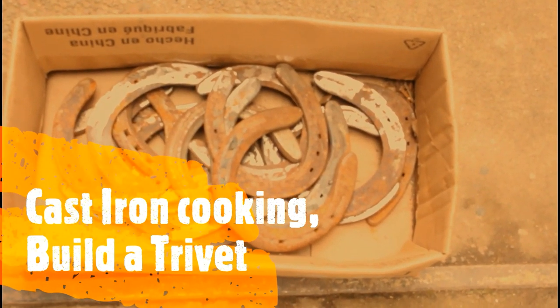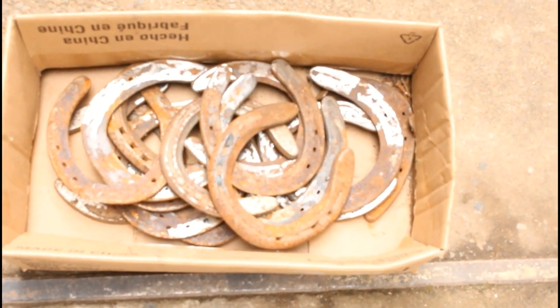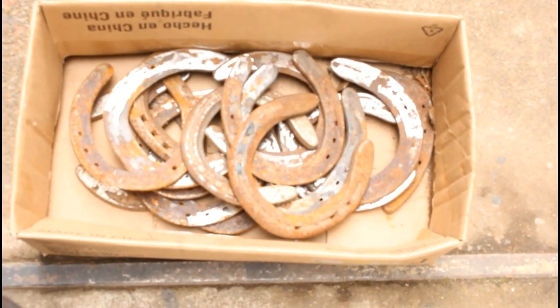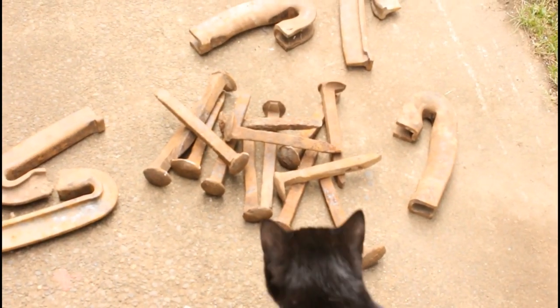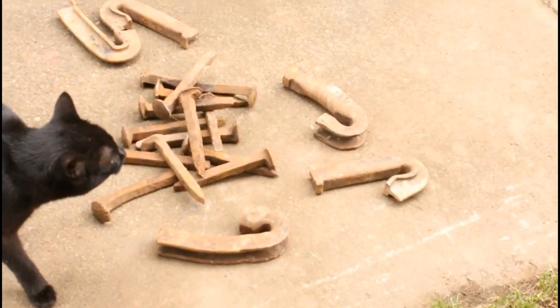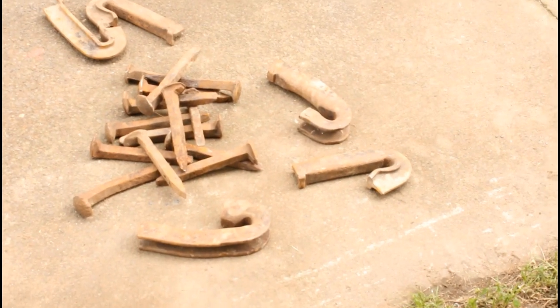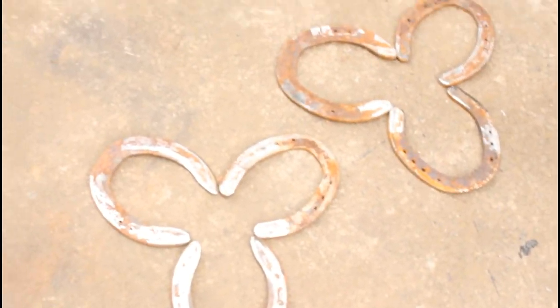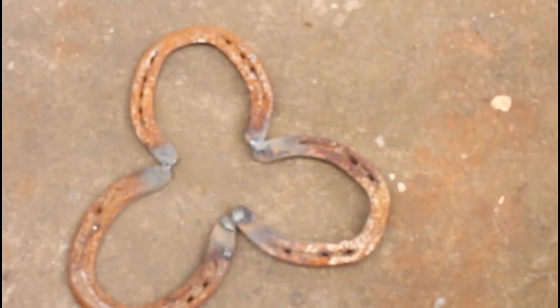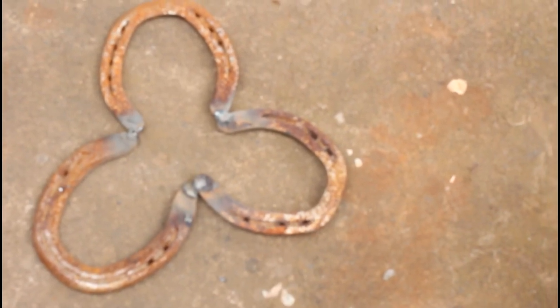Good morning — we're going to make a trivet today. If you have some old horseshoes laying around, that's great for legs. If you don't, let somebody know you need horseshoes. I've got a cluster of spikes, some horseshoes, and over here I've laid out some patterns of what we're going to do. Stay with me, we're going to start welding here shortly.